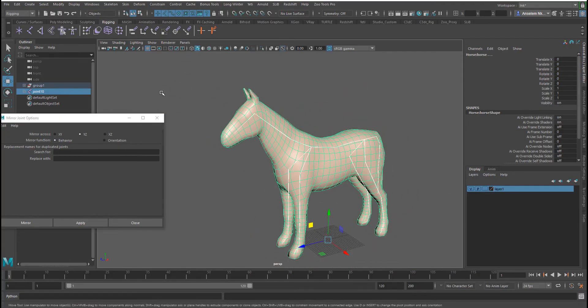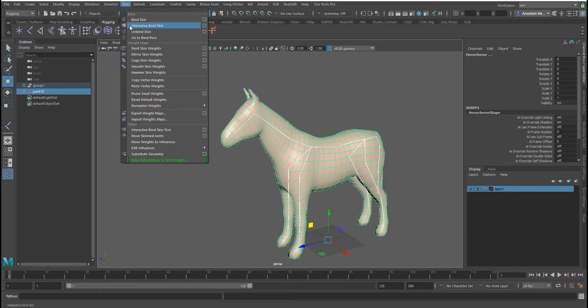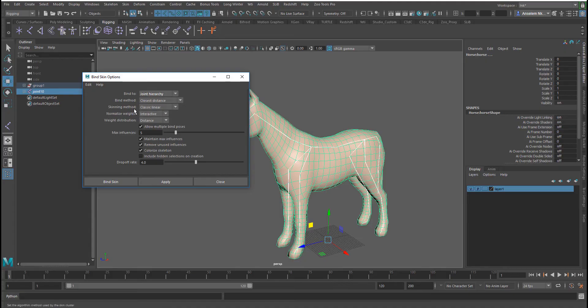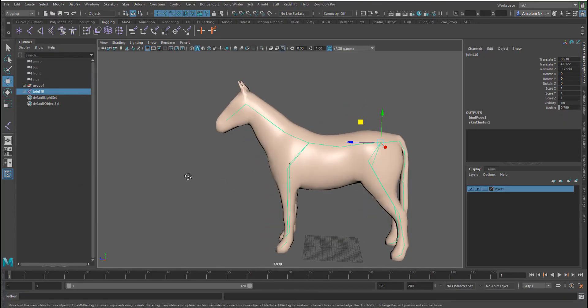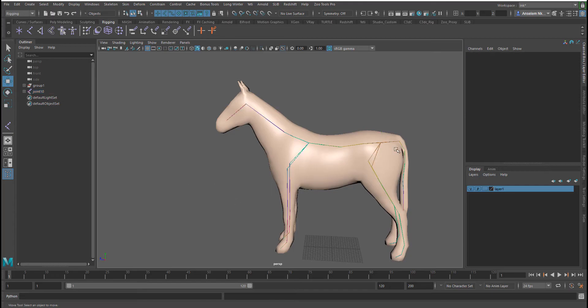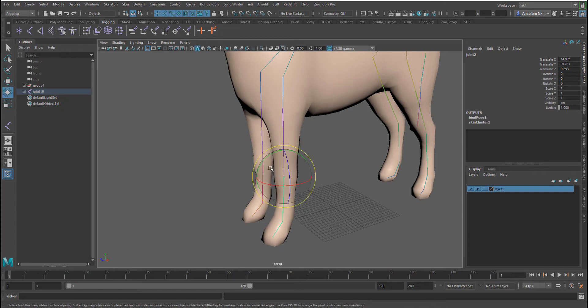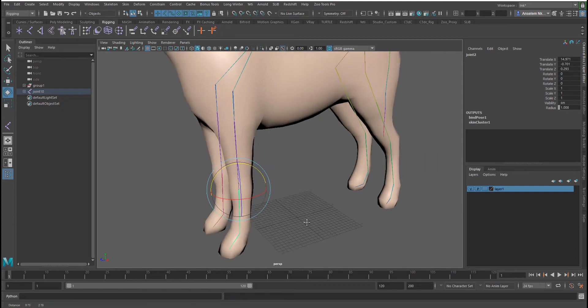Click on the object, then go to Skin > Bind Skin. Click on the settings, apply the defaults, and go from there. There are different binding methods in Maya — most weren't available in previous versions, but from 2017 and 2017.5/2018 they're all here, including the dual quaternion method. Hit Apply and the object is skinned. You know a joint is skinned because the mesh changes color.